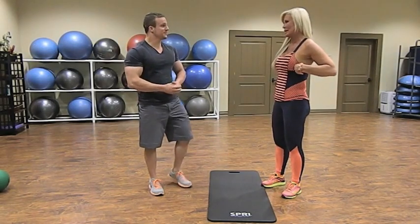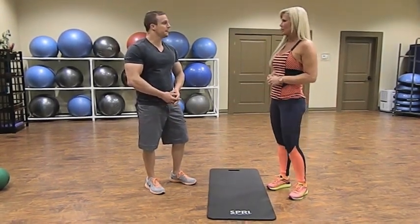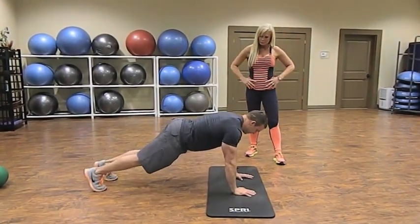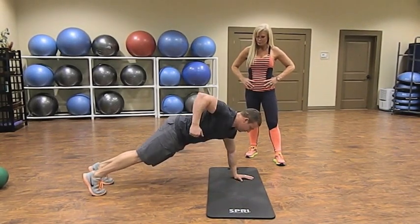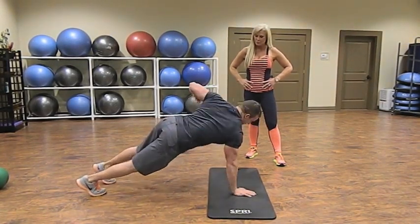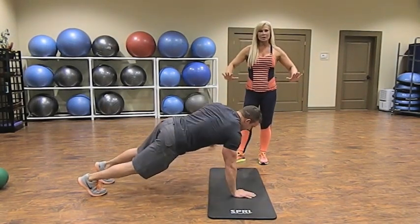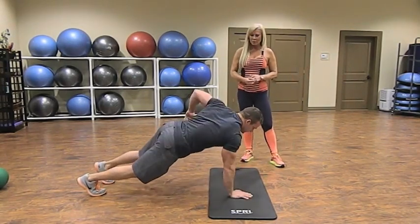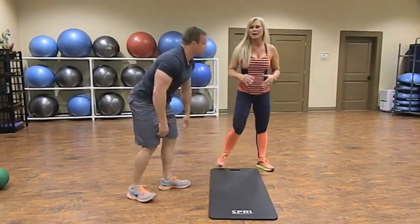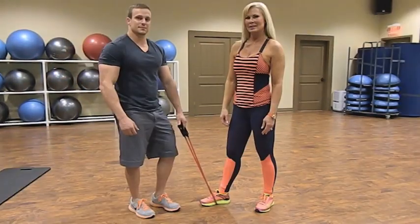We're going to perform a plank row involving our core and upper back. Place the hands on the mat shoulder-width apart, get into a nice straight plank position, then row up with your right arm and row up with your left. Make sure your shoulder blades go all the way up and toward your spine as far as you can. In that plank position you're also working your core — stomach muscles in nice and tight. As he brings his row up he's squeezing his lats. Do a time set of about 30 seconds.